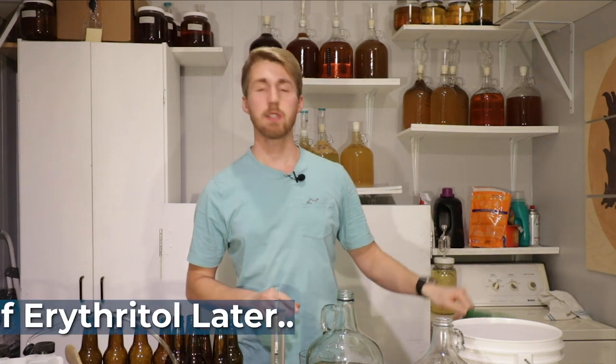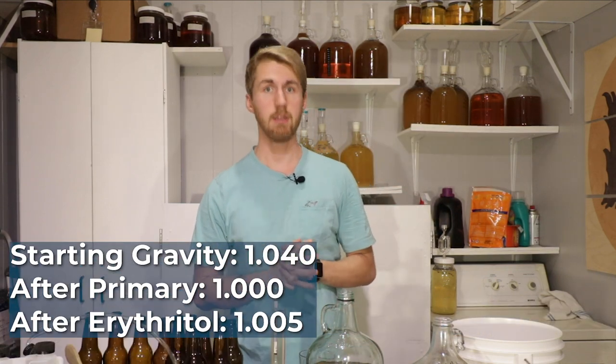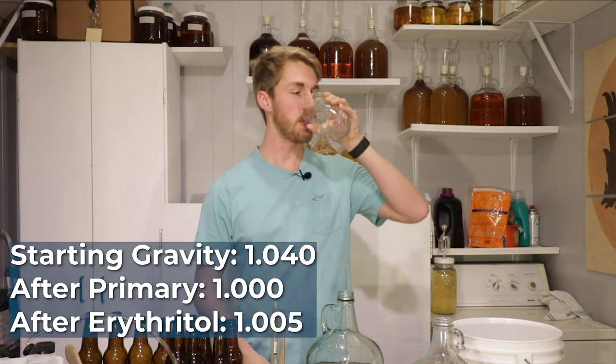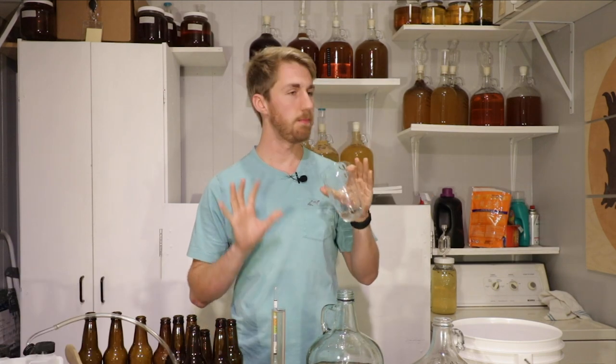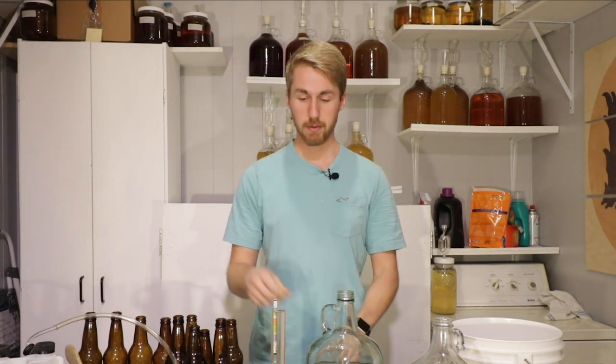I have finished adding all of my erythritol — I added six tablespoons in total and got it up to 1.005 gravity, so we added just a little bit. It's not too sweet; it's got just a little bit of sweetness to help pronounce that apple character. The yeast did an incredible job of retaining the honey character, so I really like this yeast choice.